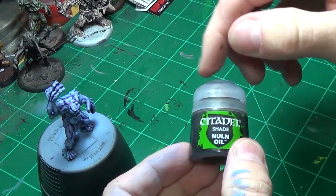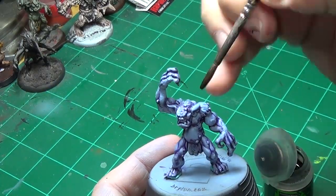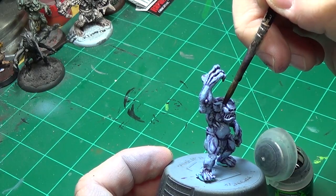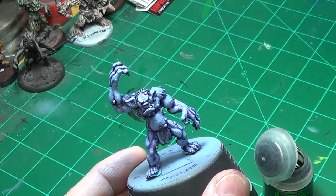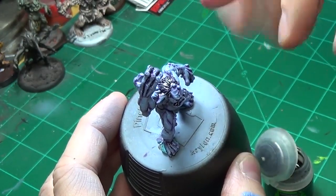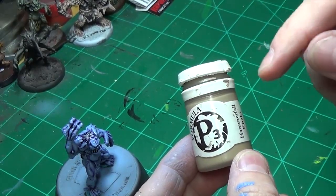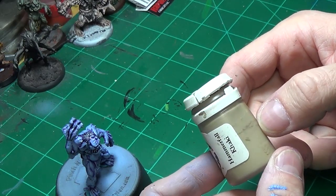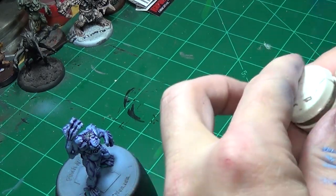What I'm going to do at this stage is take some Nuln Oil and put it on the hair — we'll probably do a couple coats, so just be careful to get it where the hair is and nowhere else. While we're waiting on that to dry, we're going to break out some P3 Hammerfall Khaki — it's just a light khaki brown color. If you've got a comparable color in whatever paint line you're using, go for it. We're going to paint the loincloth.